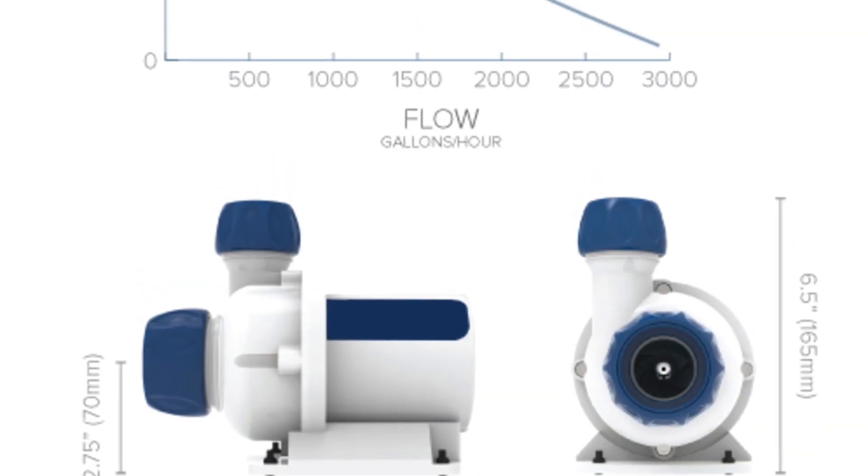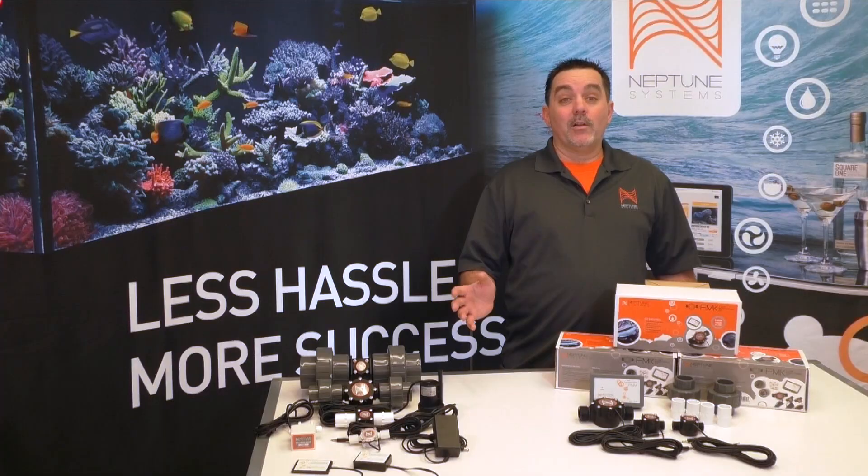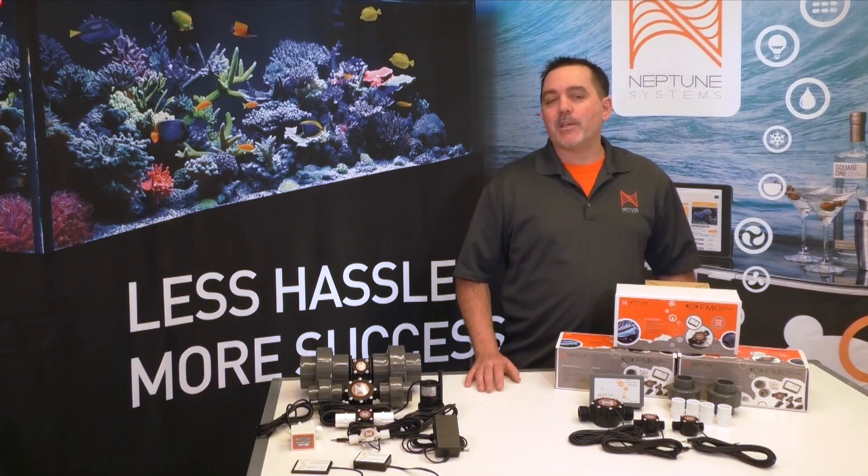As an example, we had one of our early testers of the FMK install the sensor on his tank powered by a very popular L1 pump that he had thought should be getting over 1200 gallons per hour. However, with all the restrictions on his plumbing, the FMK told him it was actually getting just 580. Needless to say, he was quite blown away by this and immediately began optimizing his plumbing.